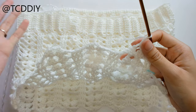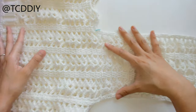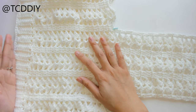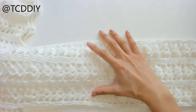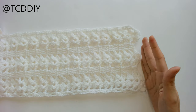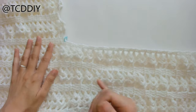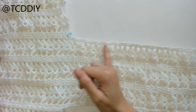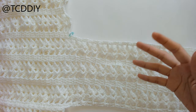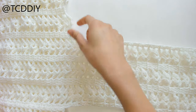Make this front panel as long as you want it to be. From the top single crochet row all the way down to the bottom I have a total of 37 inches, and just from where the slit started down to the bottom I have 27 inches. This will be different depending on how tall you are.